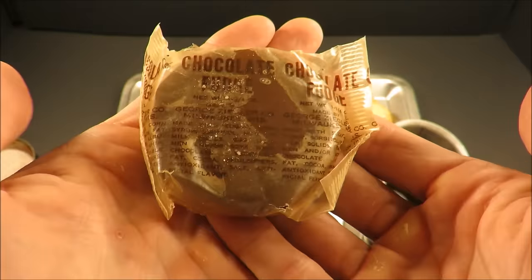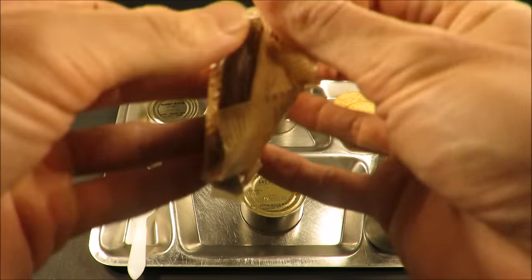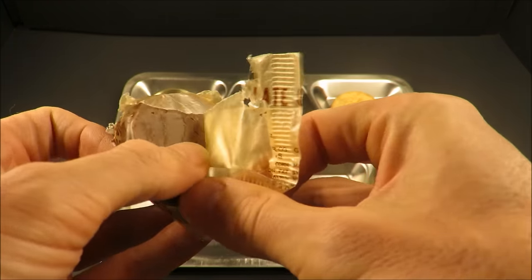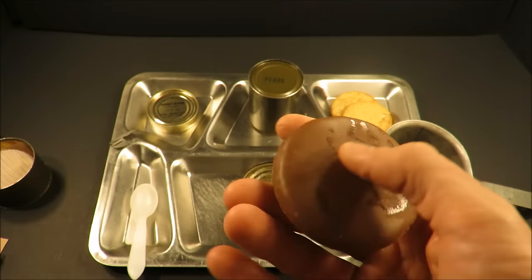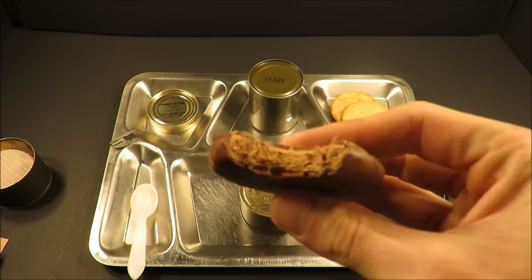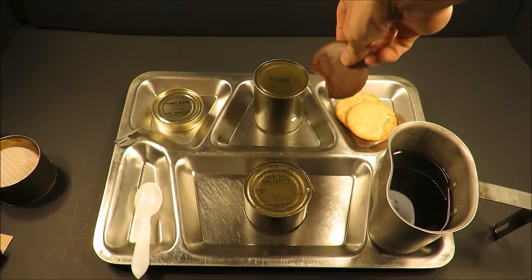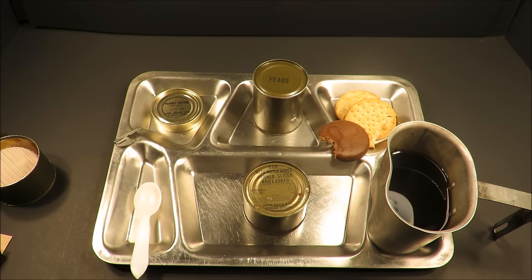And this chocolate fudge — this is the culprit. Anytime these things have the fudge with it, the crackers get kind of weird — varying degrees of weird. But this thing, they always look so good. It actually tastes pretty good so far. Is it going to have an onset of something? We'll find out.